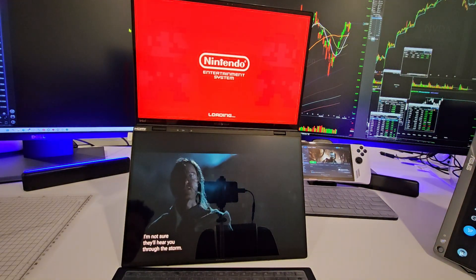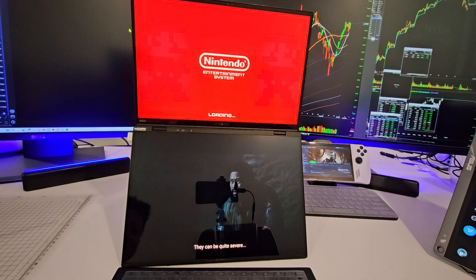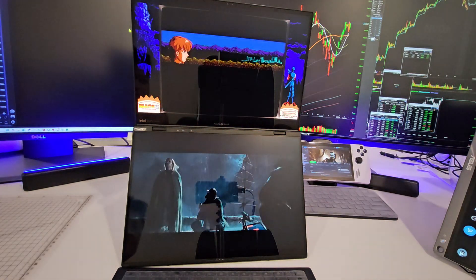So you can multitask — you can check out your stocks, check out your Bitcoin, play games, watch movies.